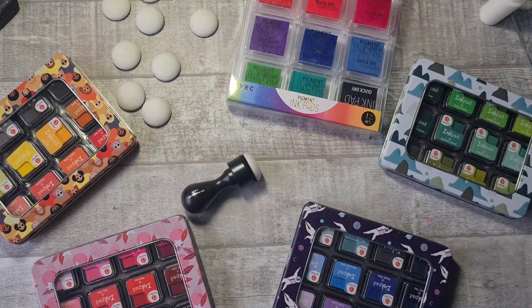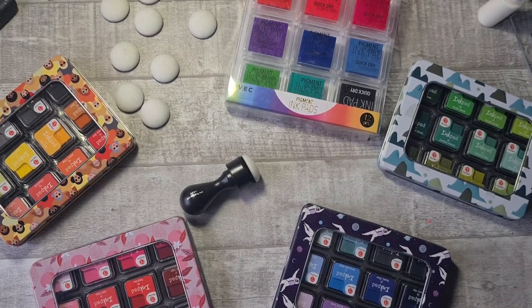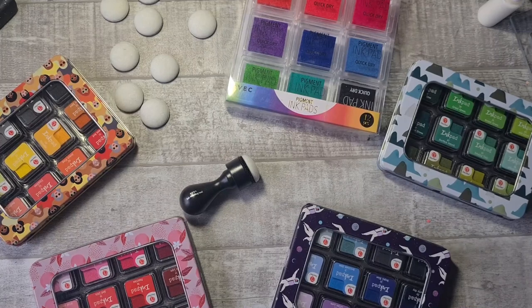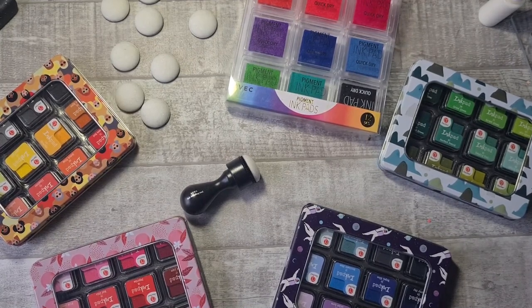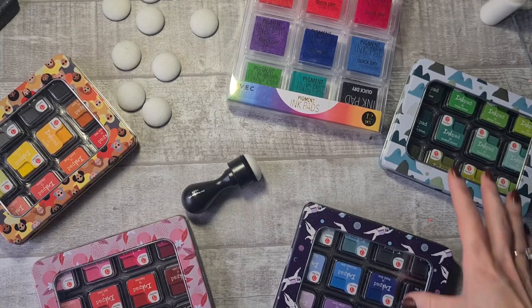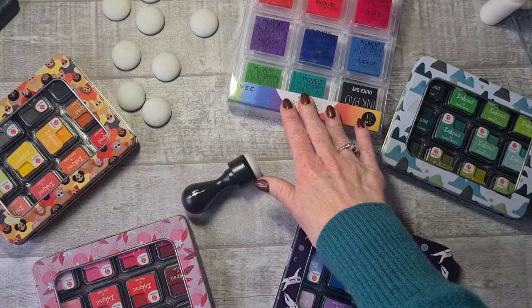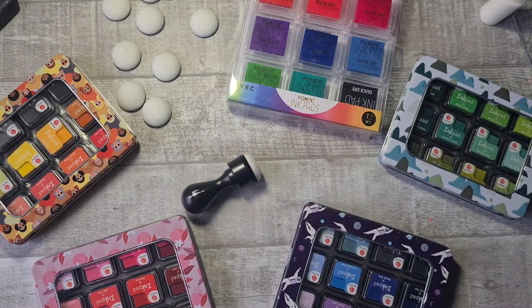Hello everyone, welcome to Paper Craft Mix, it's me Brigitte. In today's video I'm going to show you how I'm trying out these inks in front of you. I'll have a tutorial to test the inks and make beautiful cards — examples for the workshop I'm hosting this Friday for a group of girlfriends. The inks you see are from Deco Time Crafts, bought at Action stores. The one above is from Avec. The four tins with beautiful colors are water-based inks, so they react with water just like ice inks and distress inks from Ranger.